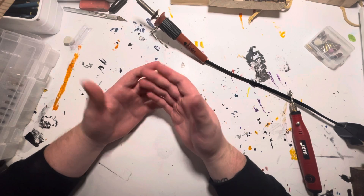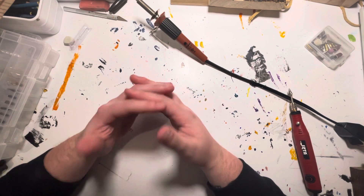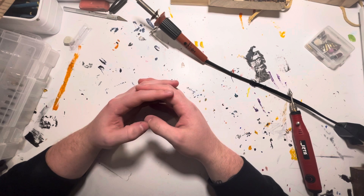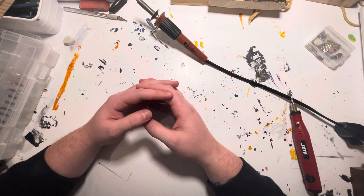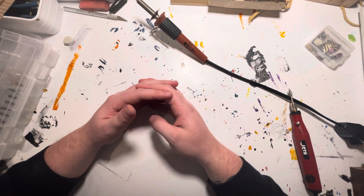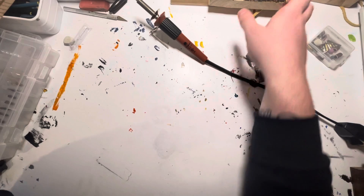I'm not sure if that's all I'll post. I'm sure I'll do a variety of things, but for now, that's what I'll do. I don't only do pyrography — I do things with all mediums, but I do this the most because it's unique and I think it's fun, and I hope people enjoy watching. I'll show some examples of what I do.